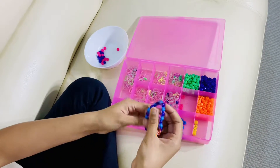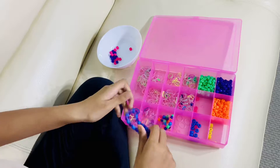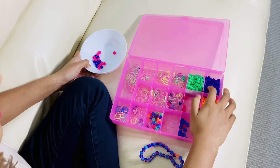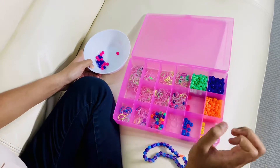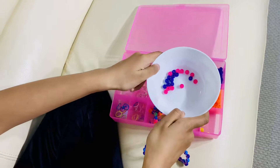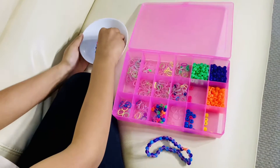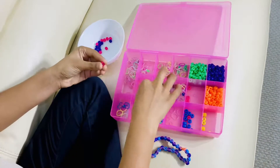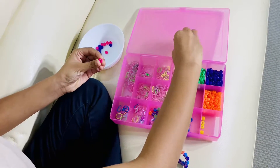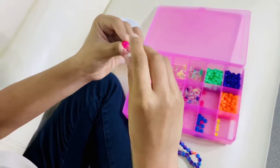These are sort of like rainbow loom rubber bands, so let's get started! To make these bracelets, all you need are two colors. I picked purple and pink, and you need to get 10 of each color. You also need 20 rubber bands. I've already picked 10 here and I'm going to show you how to assemble your beads.